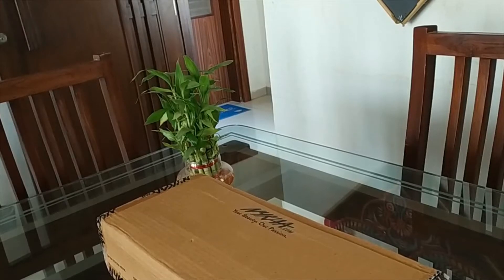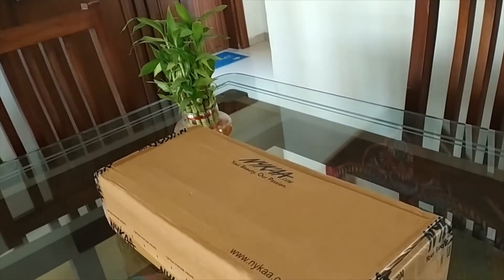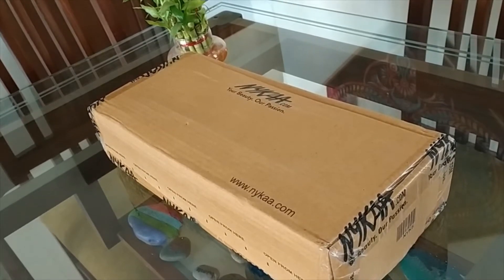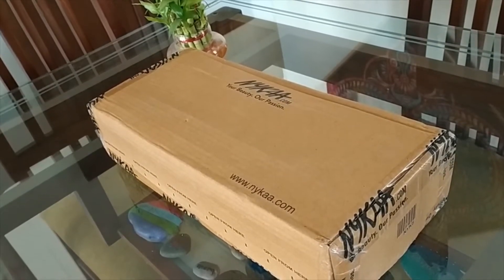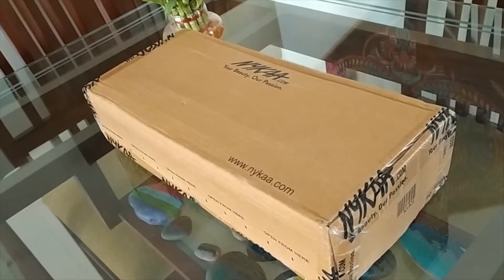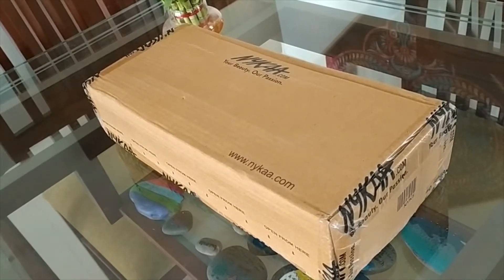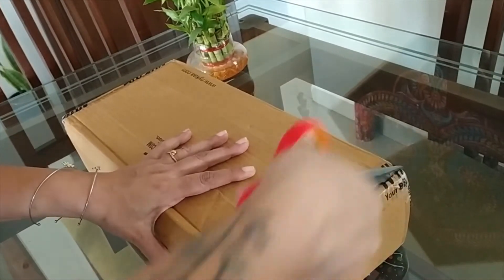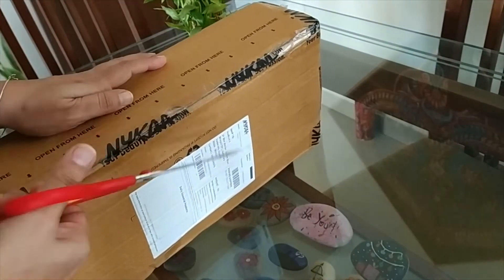Hey everyone! Namaste! Hope you all are doing great. So today, what do you see? A big Nika box. I am sure by looking at this box you all must have got the idea about what today's video is going to be. So yes, today's video is about unboxing my Nika order. So let's get started.